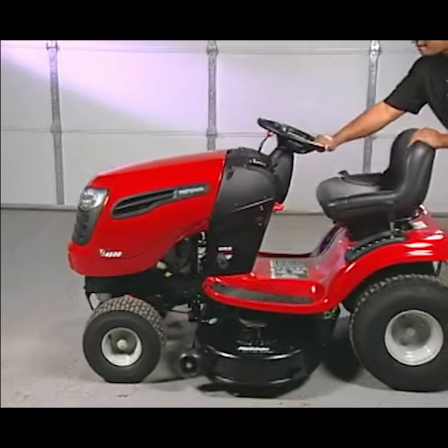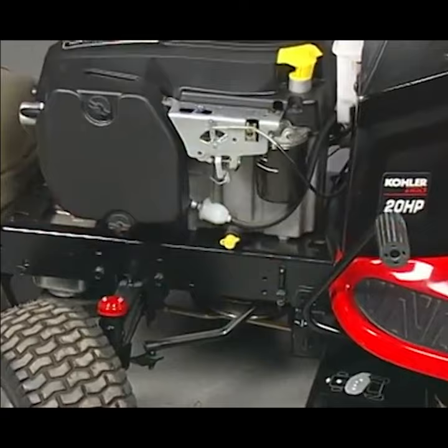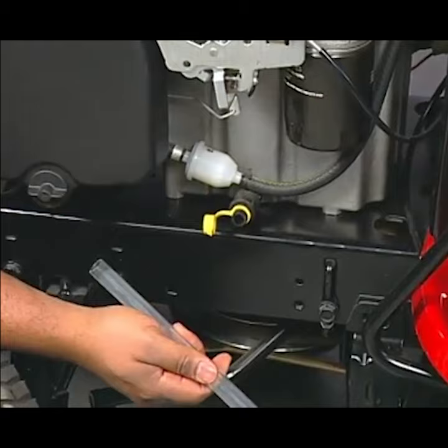Before draining the oil, be sure the tractor is on a level surface. Remove the cap from the oil drain valve. Current Craftsman tractors are supplied with a clear hose that can be used to drain the oil. Install this hose onto the drain valve.